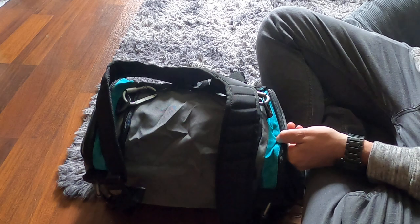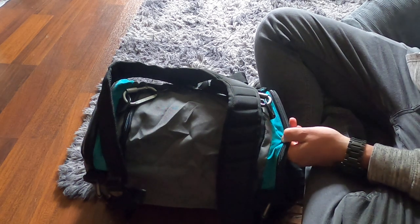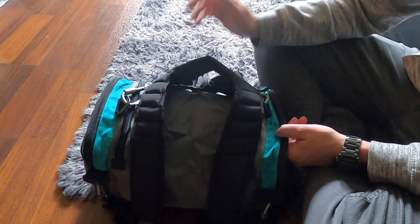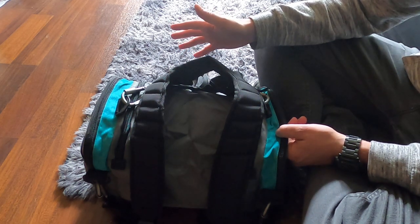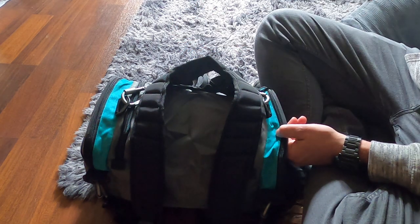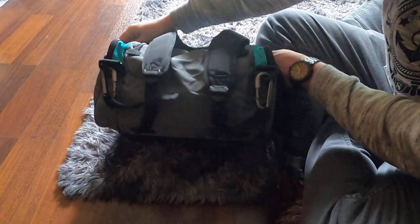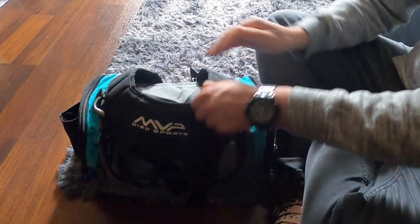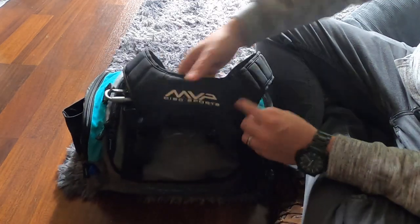I had the beaker bag — I still do — I had it for about a year, two years maybe, and the strap ripped off on it. I was able to sew it but I was a little nervous about what the quality was going to be on this bag. I gotta say, so far I'm very happy.